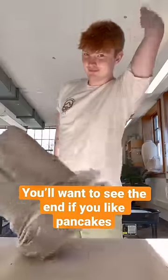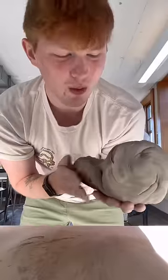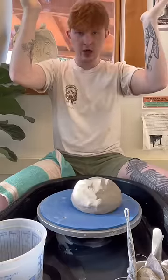Howdy hey. I think I want to throw a big ol' bowl. Whenever I do a spiral wedge I think about the magic conch from Spongebob. Alrighty, let's see how it goes.